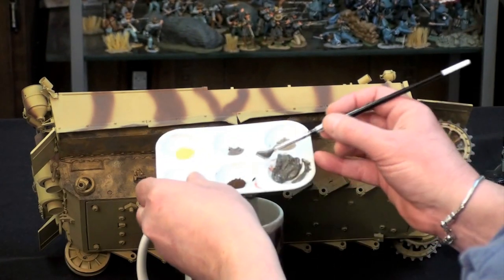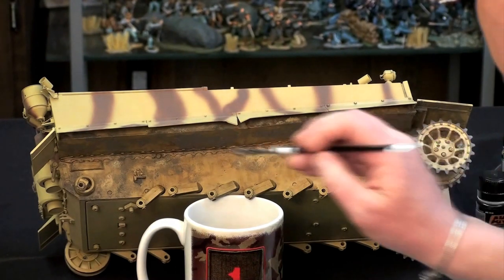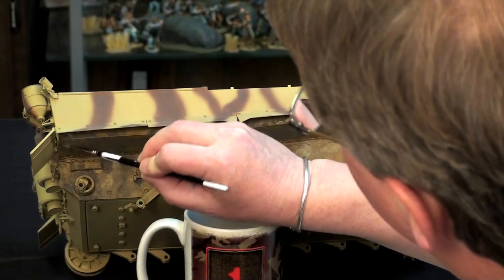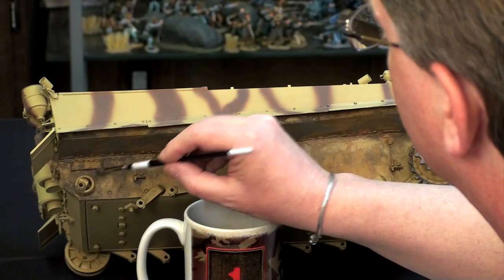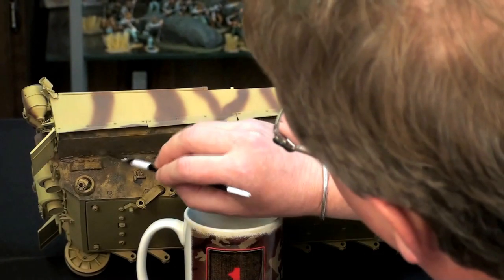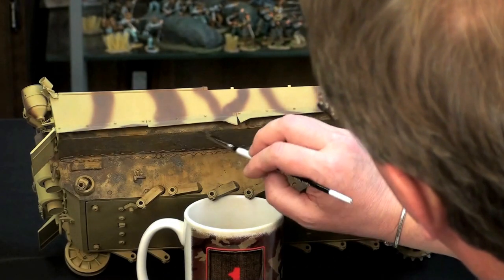I'm putting it in a little palette here, and I'm going to add some MIG pigment to that just to slightly vary the tone. We're just going to start dabbing it in to represent the mud that would have been kicked up by the tracks. Now, a lot of this of course is going to be covered by the wheels, but we still want to show some of it. This stuff takes a little while to dry, which is great, meaning that you can add pigments to it as you go.